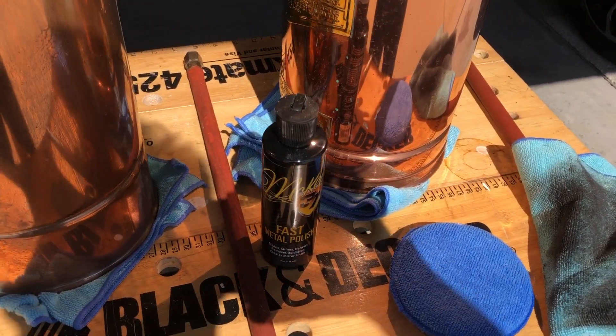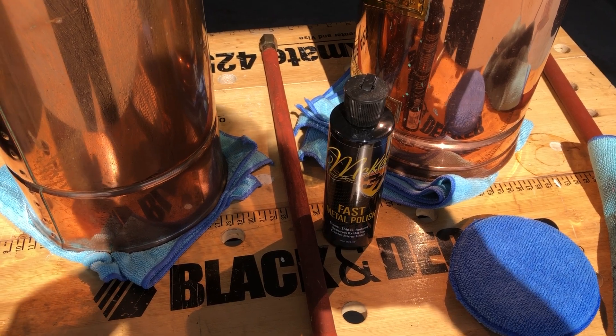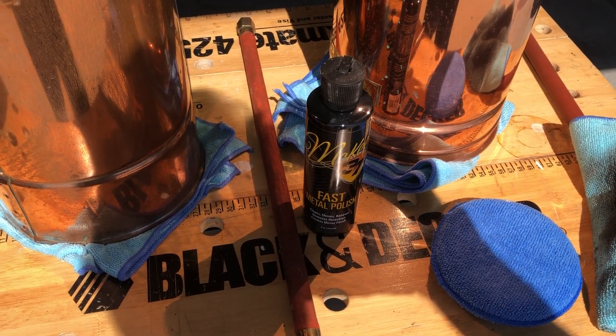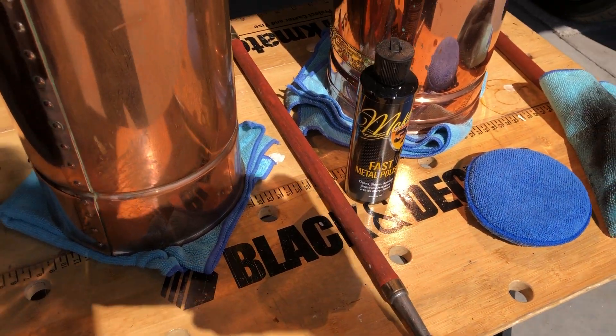Our fast metal polish is safe to use on all types of metal. You can use it on chrome, stainless steel, aluminum, brass, copper, silver — virtually any metal can be polished with it.